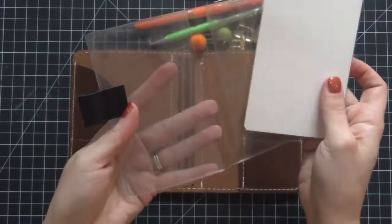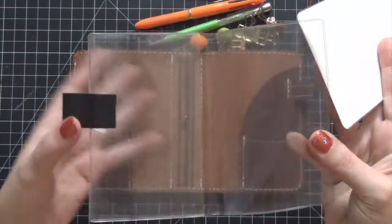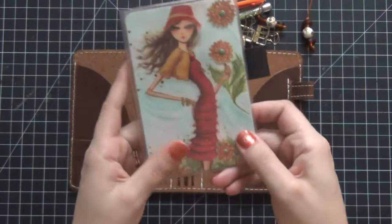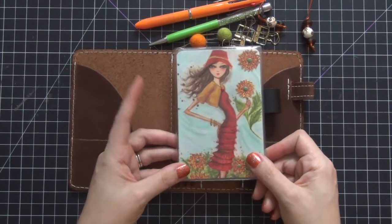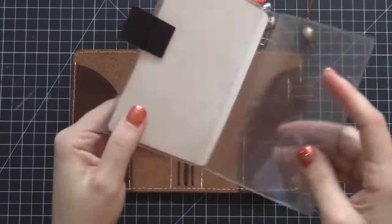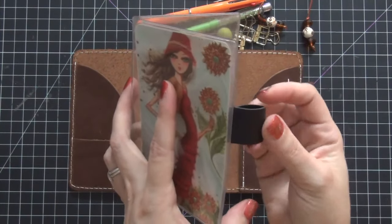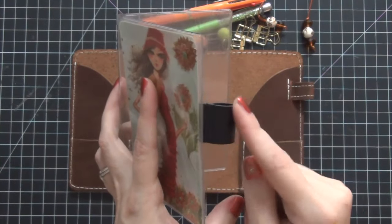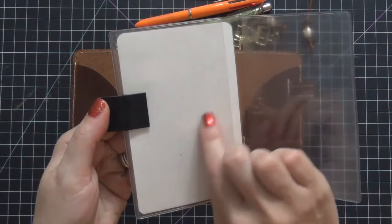What's so great about these dashboards — this clear dashboard is from Foxy Fix, it's a number two pocket as well — is that you can create your own dashboards and slide them in and put them in your traveler's notebook. They are just awesome, so I highly suggest them. This here is just a pen loop that I added; it's from the Happy Planner. I got that at Michael's and I just trimmed it down because it was a little too long for me.